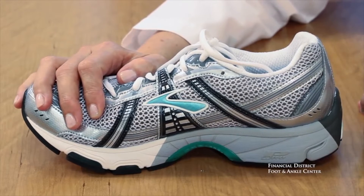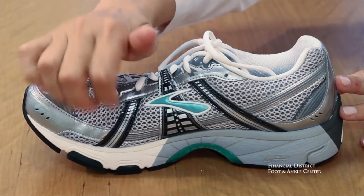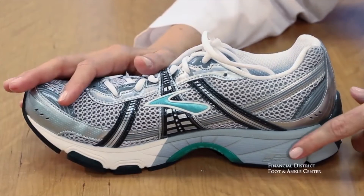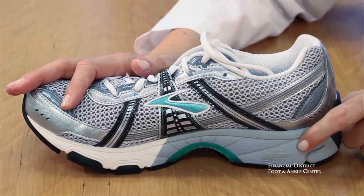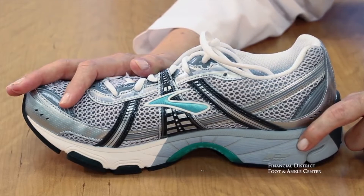The second part of the shoe is the lower. The lower consists of the midsole, which is this material right here. The midsole is either a softer material, which is white or lighter, or a firm material, which is usually gray or darker. The midsole provides cushioning and shock absorption.